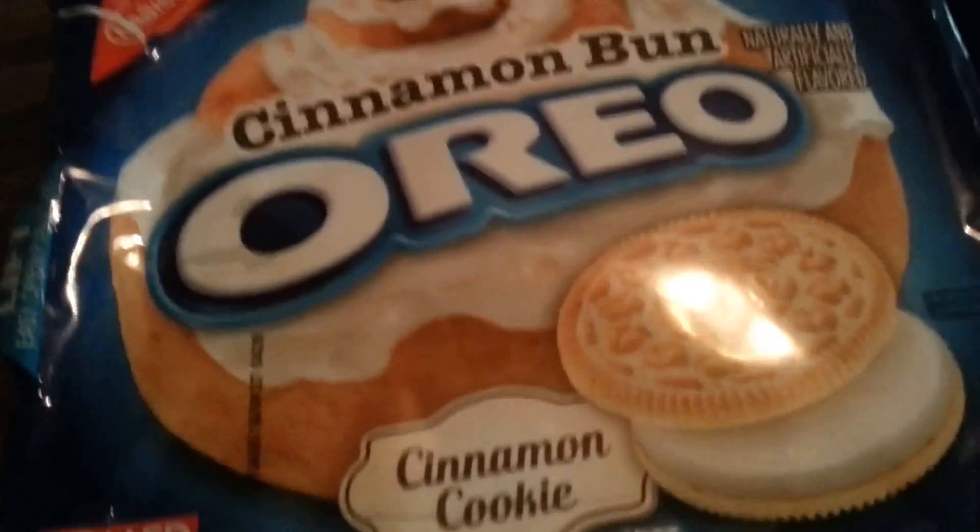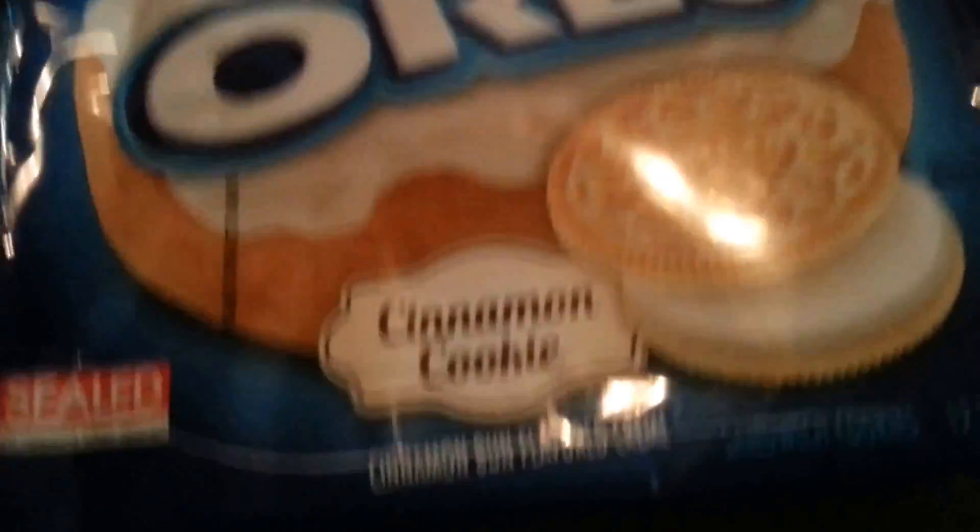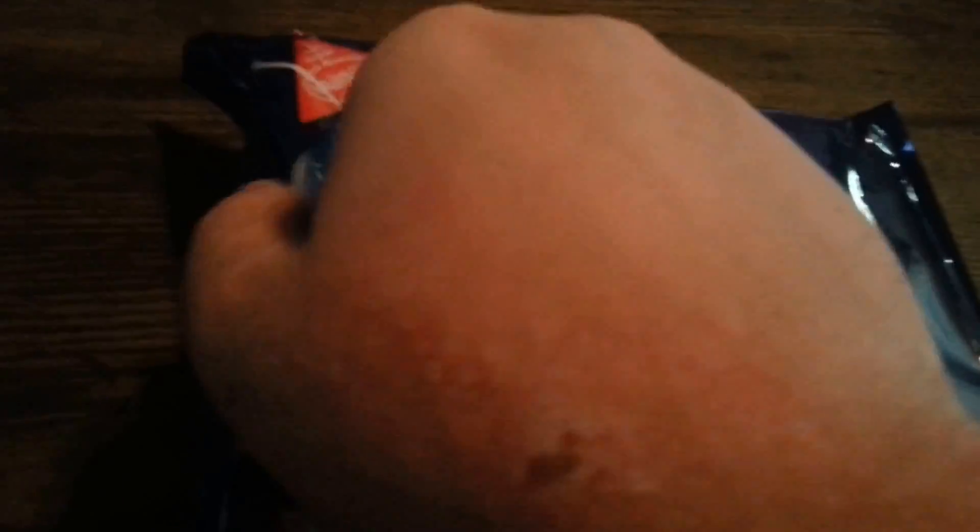We've got the Cinnamon Bun Oreo here. It's got a cinnamon cookie and it's got cinnamon bun flavored cream.